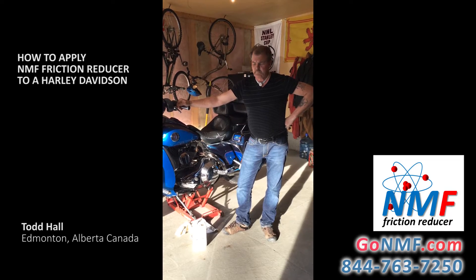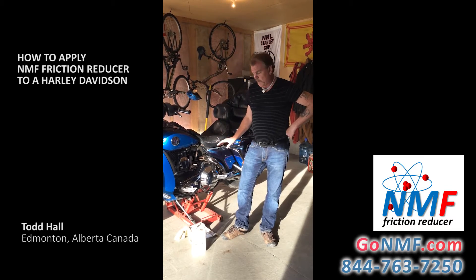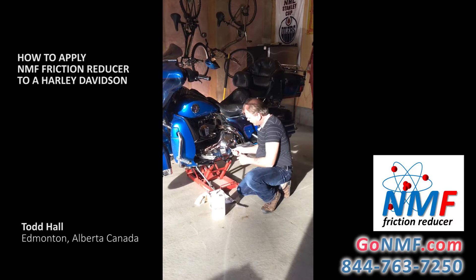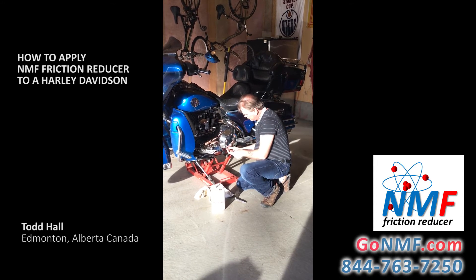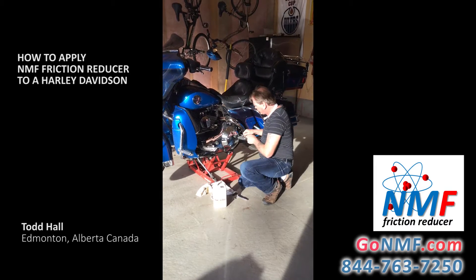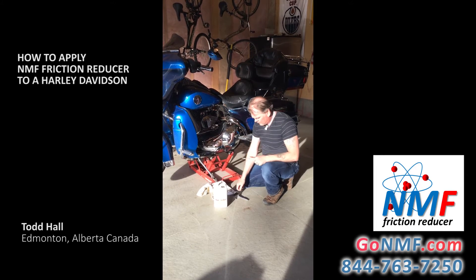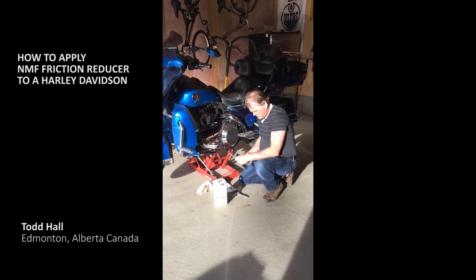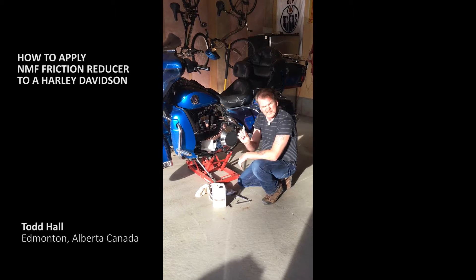I'm going to show you a quick video on how to install NMF in your Harley-Davidson. First, we're going to put it in the clutch — it's a pretty simple procedure. I've had a problem with this bike for the last couple of years: every time I get it out of storage, the clutch is squealing, and after about a week it goes away. I got it out the other day and it was doing the same thing, so here's what we're going to do.